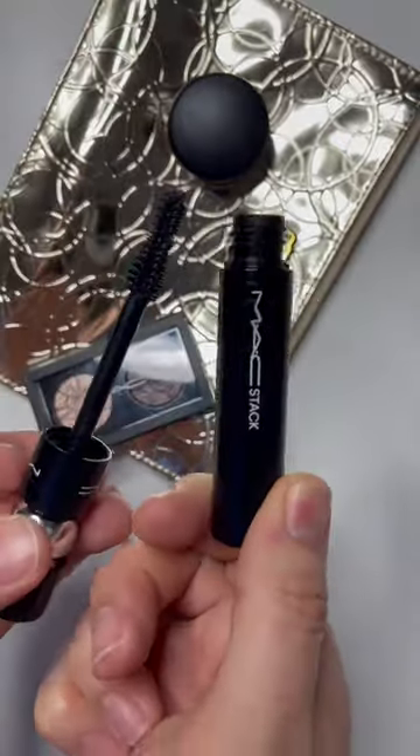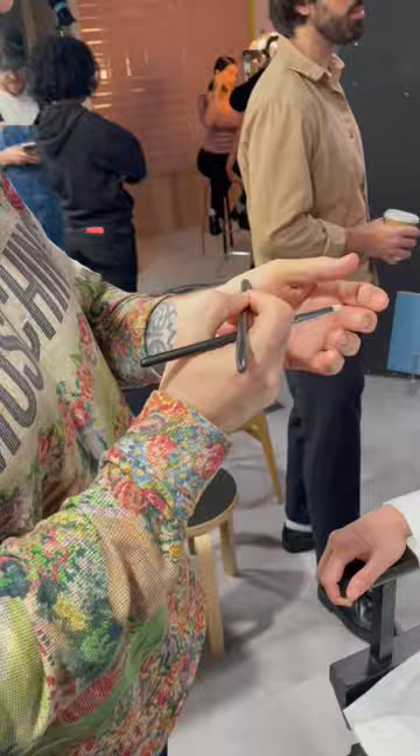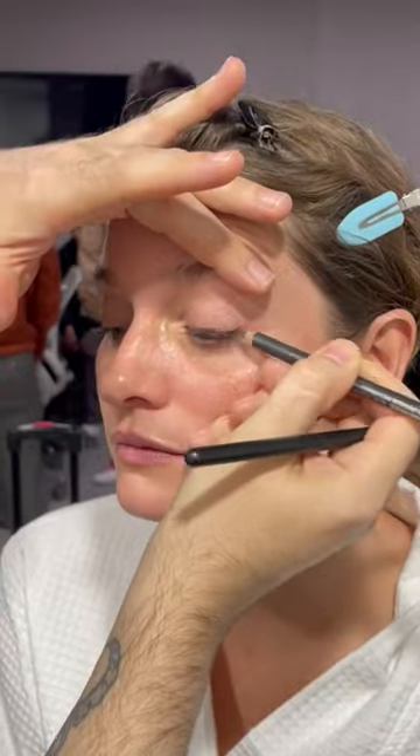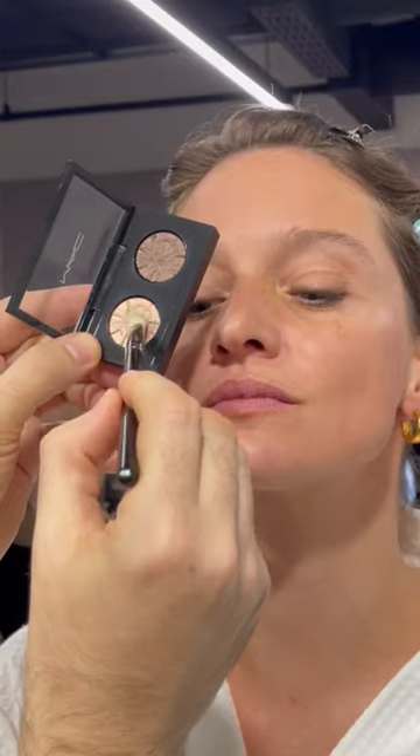I started off by using Painterly Paint Pot from the kit to even up the skin tone on the eye before the eyeshadow. I then went in with Coffee Eye Pencil and smoked it out to get a little soft smoky lash line.